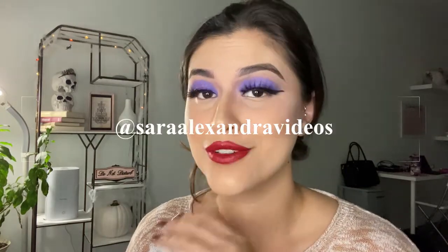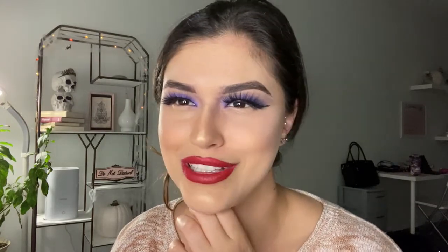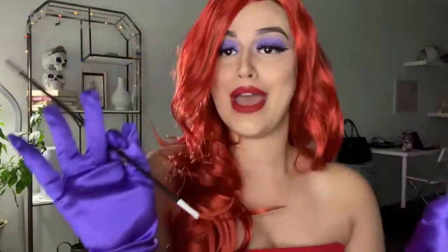This is the final makeup look — I love it! I'm absolutely going to go change into my costume, so follow my Instagram to see the reels and photos I post with this look. I've got the gloves to match the eye makeup and the cigarette holder prop. Hope you guys really like the look — unfortunately I'm going to only have one more week of this, and that's all I gotta say about that. Hope you guys have a great week, bye!